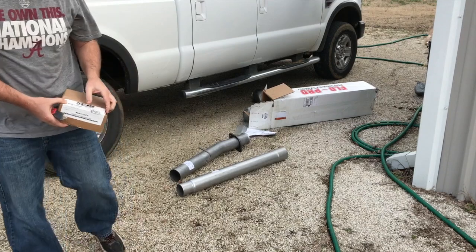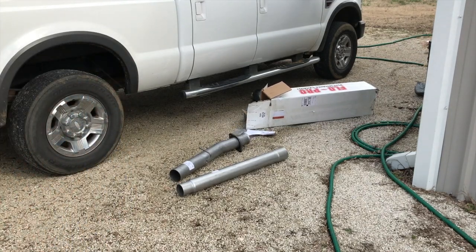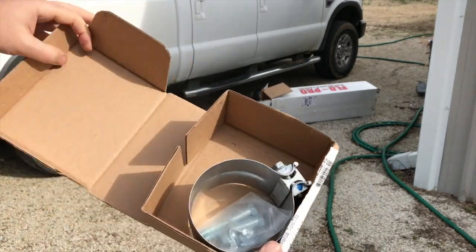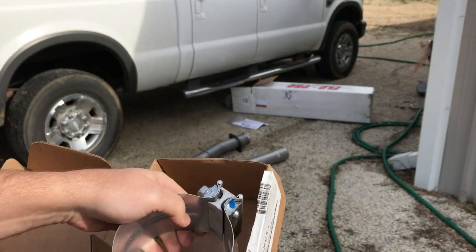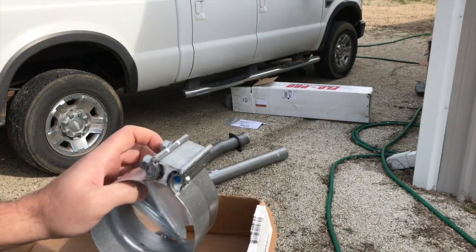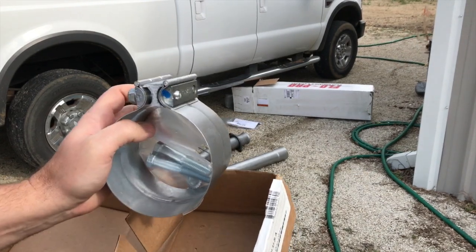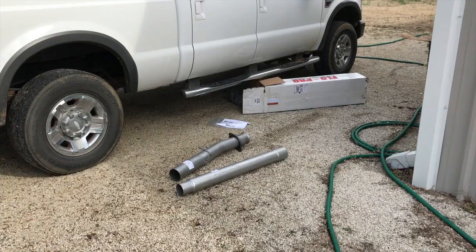It looks like it comes in two pieces — one slips into the other — and they include a clamp. So you just get everything fitted up in your factory location and then clamp the pieces together. Let's get in the truck and see what we've got to do underneath there.